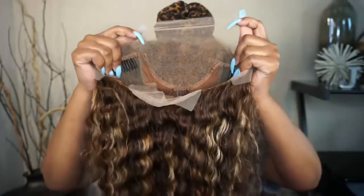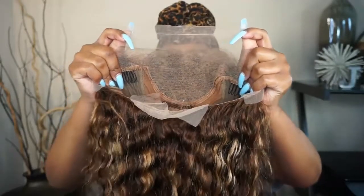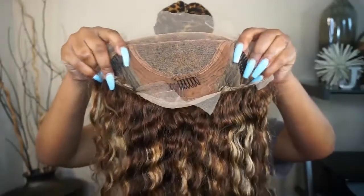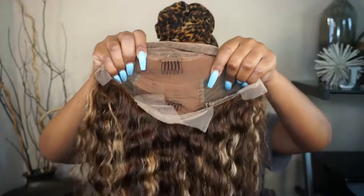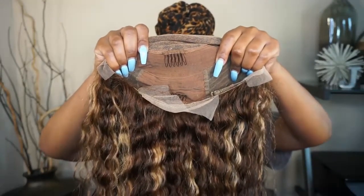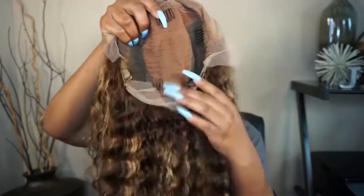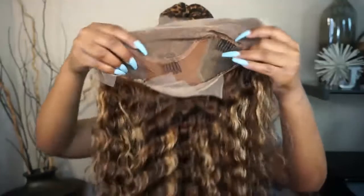This is what we're looking like on the inside. It does have two combs, one on either side. It does have a comb in the middle as well, and a comb at the bottom, as well as adjustable straps. Another look at the inside — so yeah, this is what we're looking like.